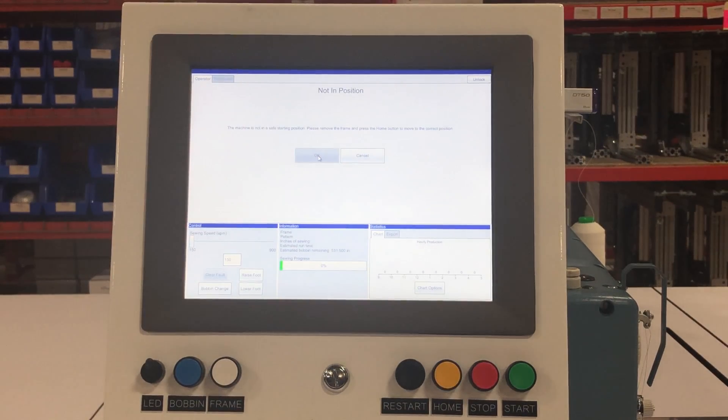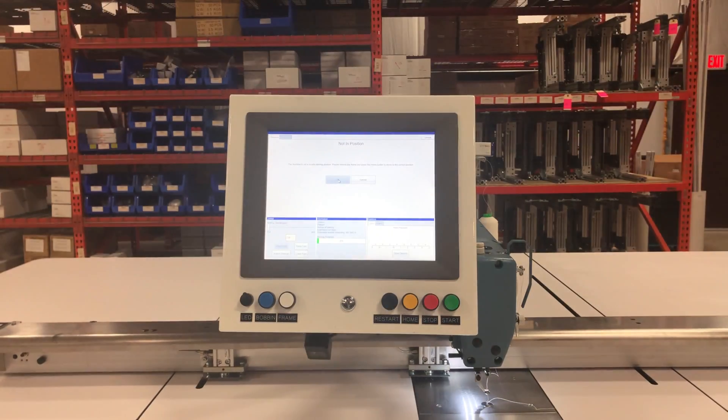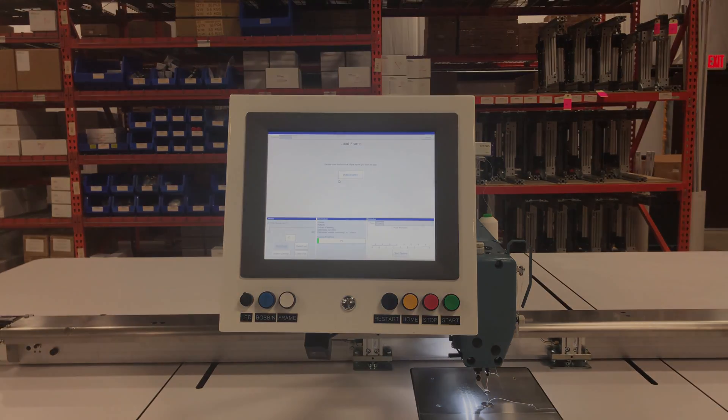Again, making sure there is no frame in the machine, you press the yellow home button. The arm will move to the safe position. Your machine is now ready to operate.